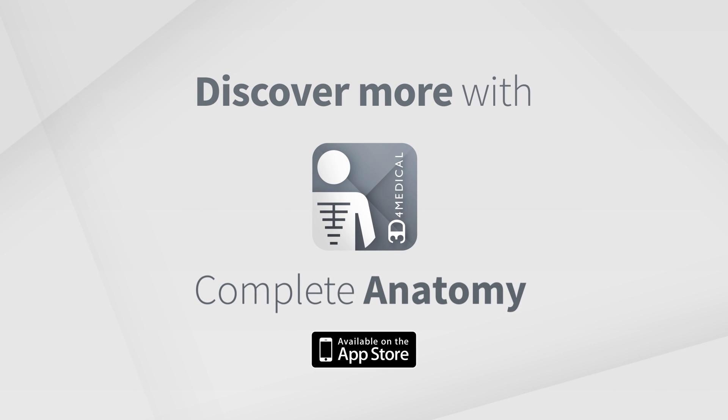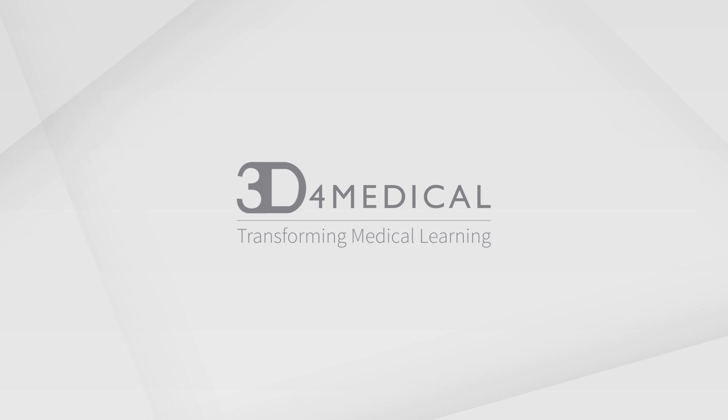Discover more about your body with Complete Anatomy. I'll see you next time!